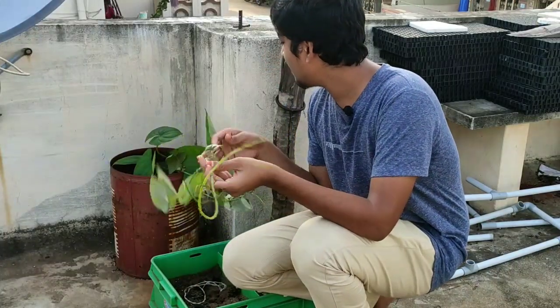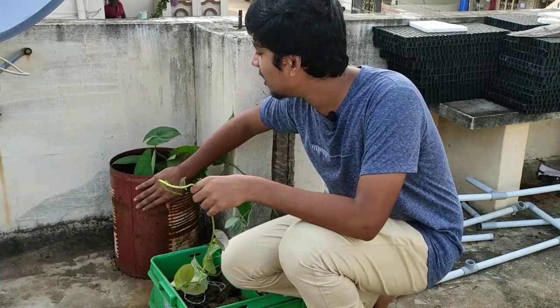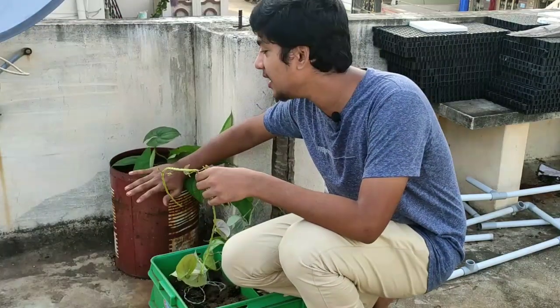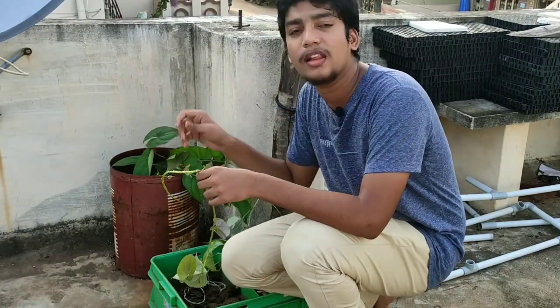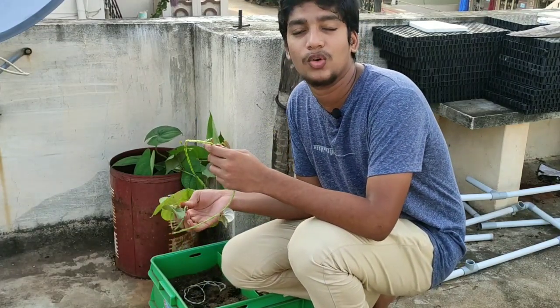So friends, I am going to tell you what I am going to do in this container. I am not going to eat this container - I am going to prepare a special curry for Kalaguru.